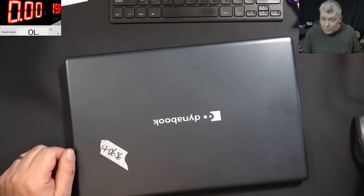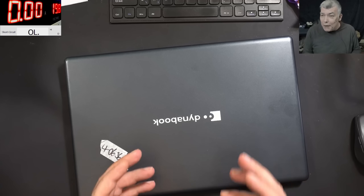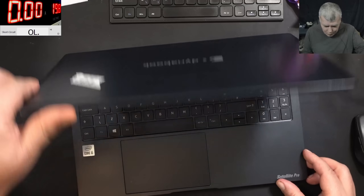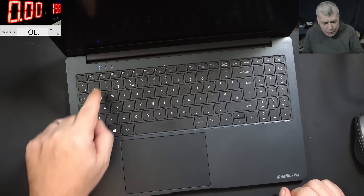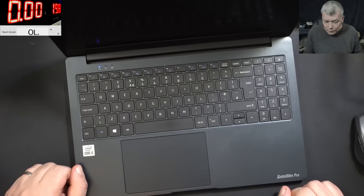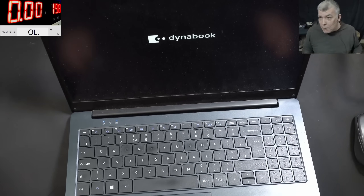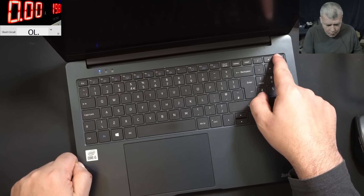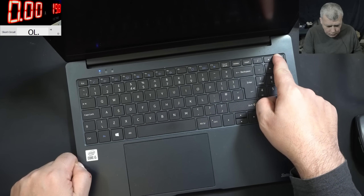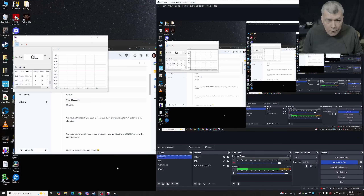Hello, we are back and this time we have a proper nice laptop to repair. We fixed so many Toshiba Dynabooks in the last period of time. This one has an i5 CPU — pressing the power button and the laptop is coming on. We have picture, it's loading Windows. And you'll ask: what's the problem? The problem — let's check the customer email together. The customer is saying hi, sorry...